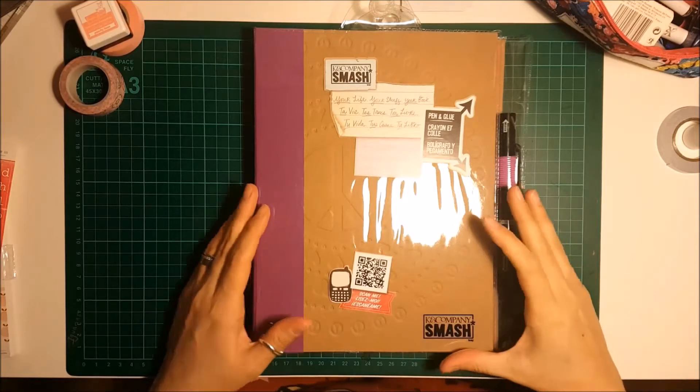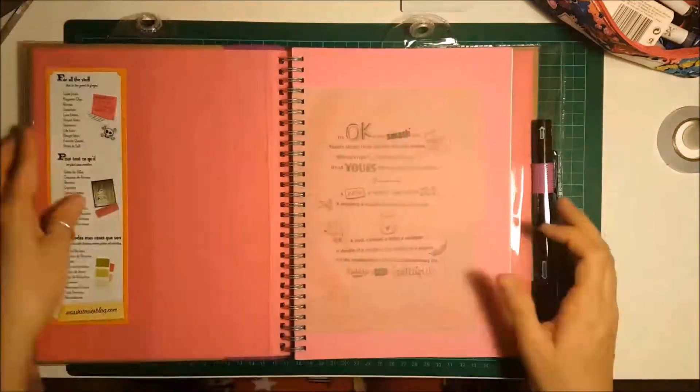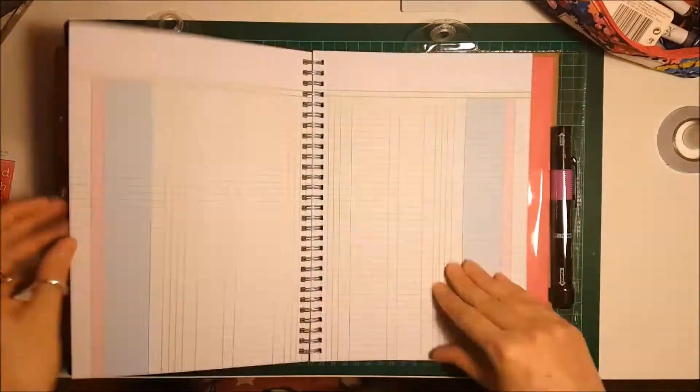Hello everyone, it's Georgia here from Ramblings of Geo. I'm on the UK Scrap Addicts blog, YouTube and Instagram today to show you my Smashbook layout for this month's monochrome theme.